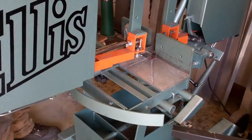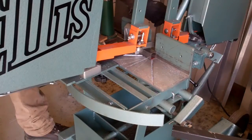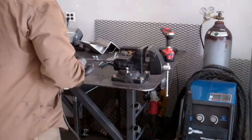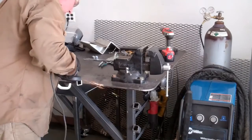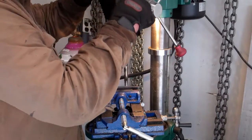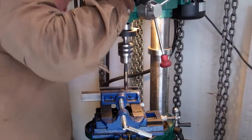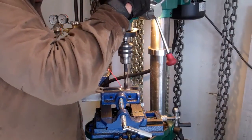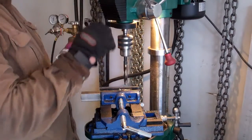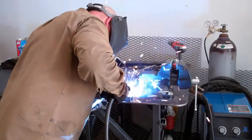Cut the steel down to size, different lengths. Then I did a little bit of grinding, prepping for the welds, and drilled the holes that were required for the bolts. Took the parts and welded them all together.